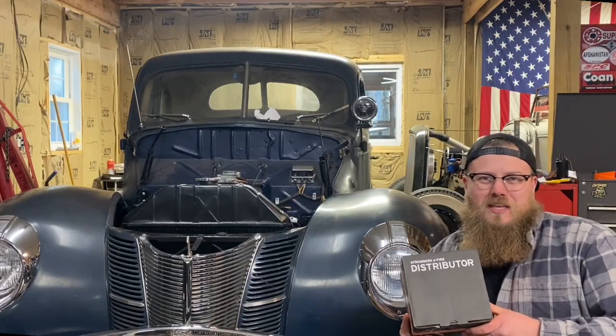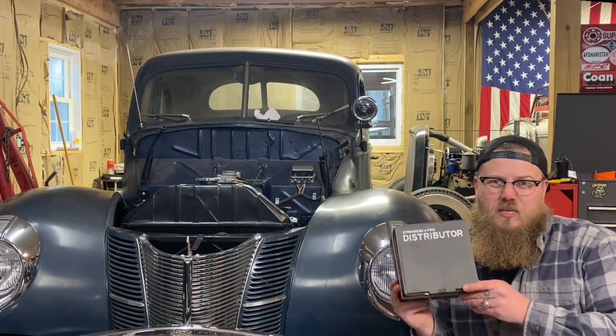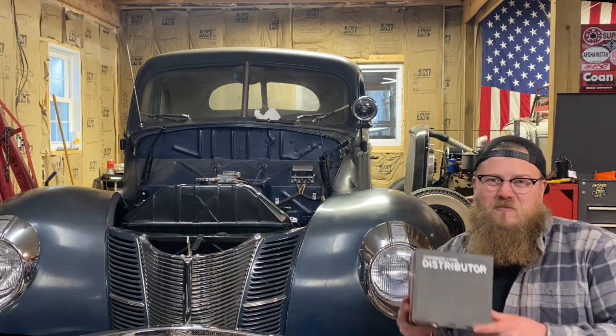Hey, what's up guys, Zach with Wire Customs. Today I'm going to show you how easy it is to install a Stromberg E-Fire on your flathead Ford.